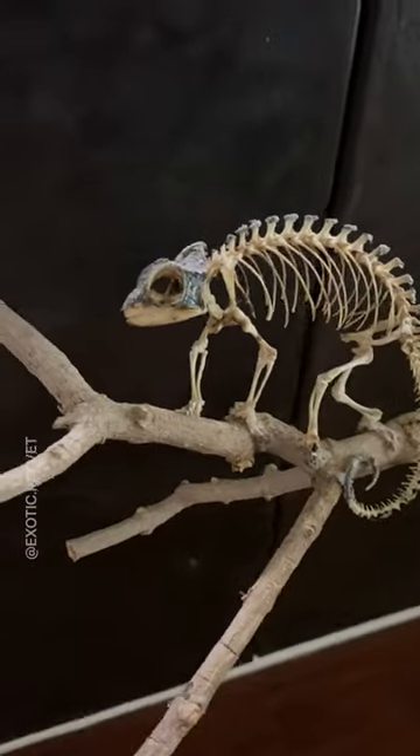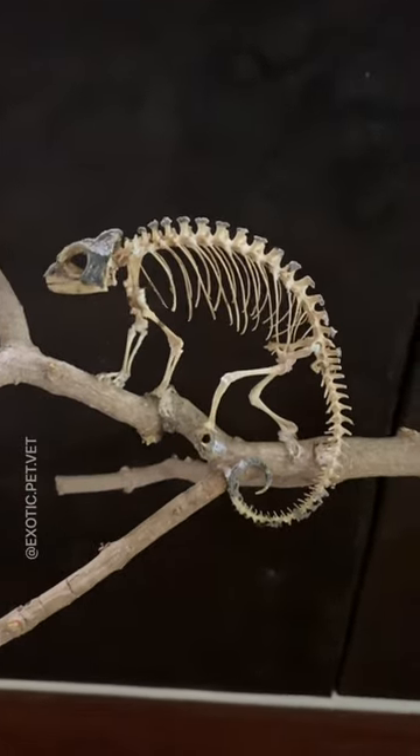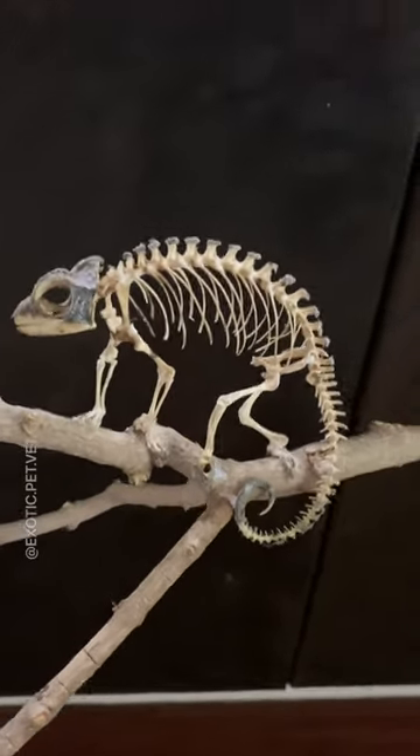For those interested in starting their own dermestid beetle colony, I highly recommend Talia's Beetle Bugs. I've also included a video on tank setup, which you can search for on my YouTube channel for more detail.